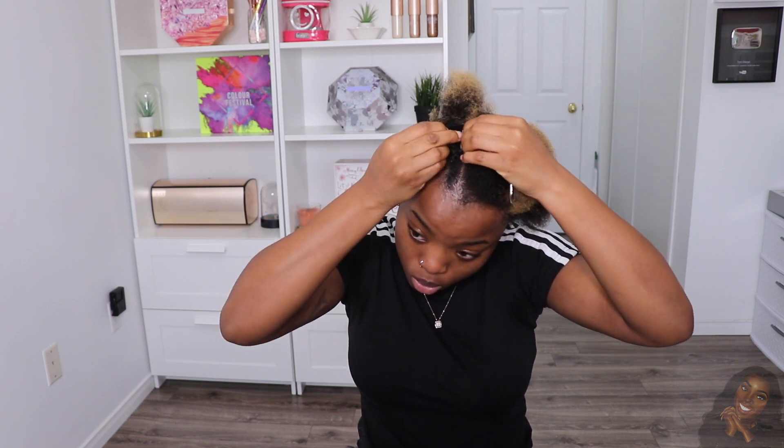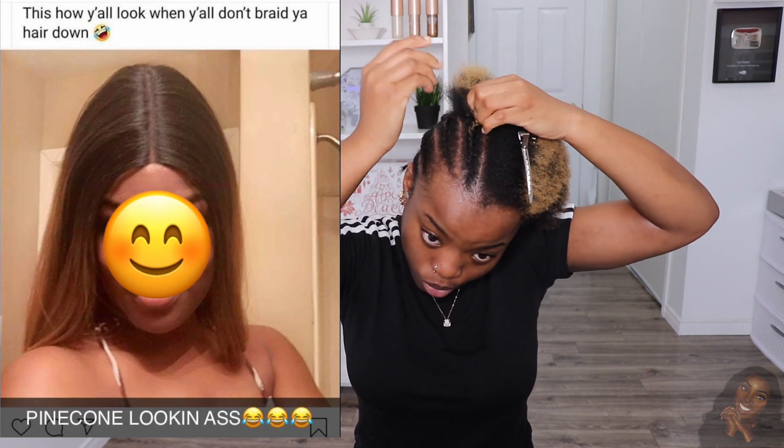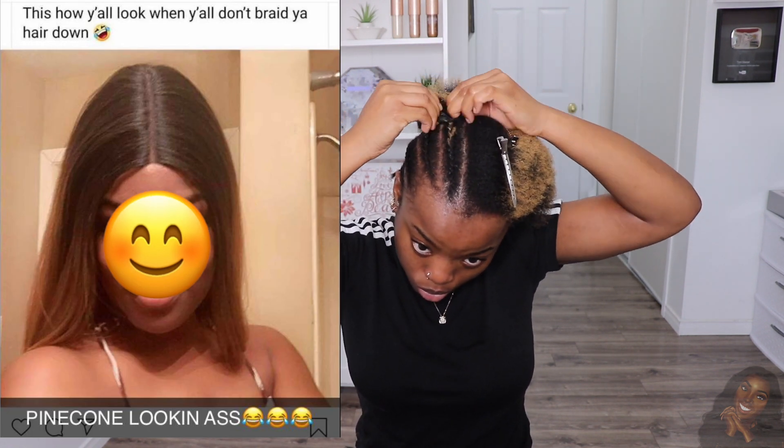We are going to go ahead and braid our hair so that the wig lays down nice and flat, because if you miss this step you are going to be looking like a cone head slash pine head — 100% guaranteed. And we are cute girls over here, so we do not do that.